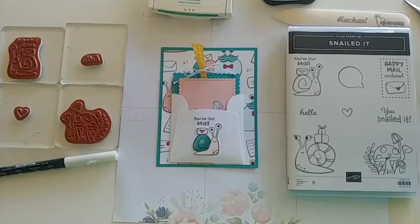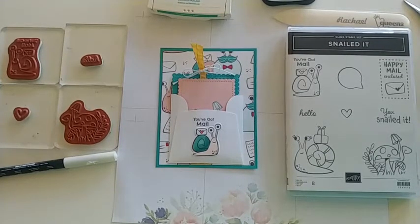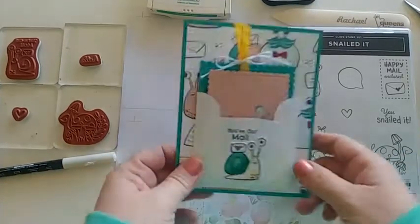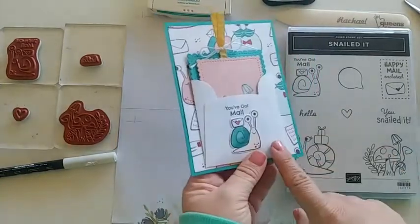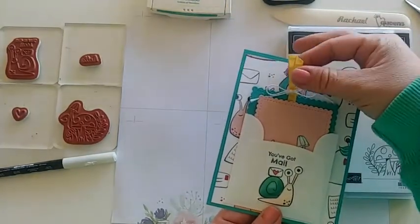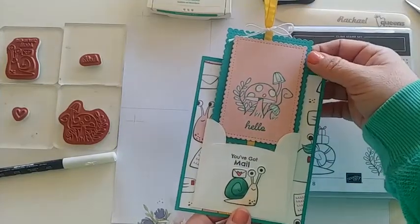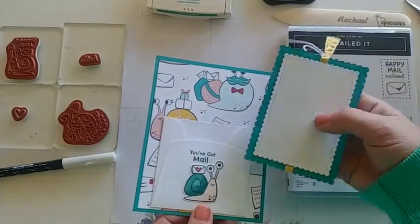Before I get started, feel free to comment during this live — when you do that you may win the card we're making in today's video. Let me go ahead and show you the card. It has this cute little snail on the front that says 'You've Got Mail,' and then it has this fun little ribbon that when you pull it, it shows the inside where it has cute mushrooms and says 'hello.'